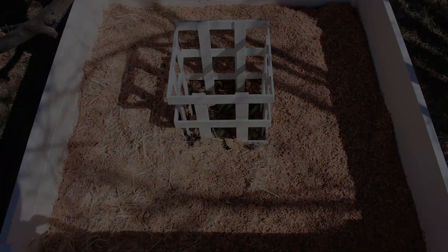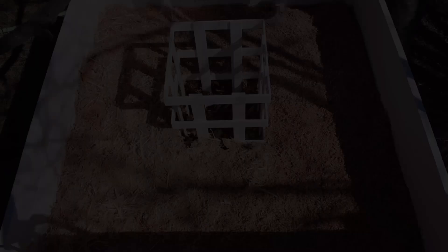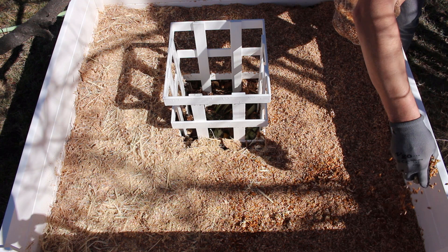Then you're going to want to take your remaining grain spawn and again, evenly spread it over your patch. Be sure to water this layer as well.